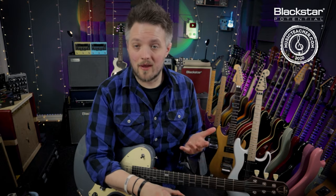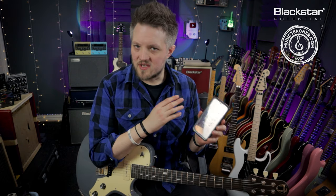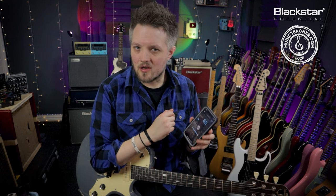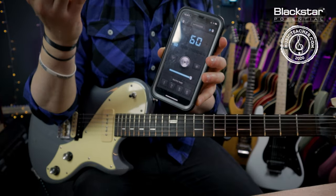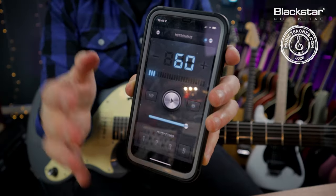First of all, let's address what a metronome is. A metronome is a tool that we can use for practice. In this video I'm going to be using a metronome app on my phone, but you can use metronomes in all different capacities. You can get a metronome built into your DAW if you record guitar at home, there are free ones on websites online, and you can get standalone metronomes as well. The one I'm using today is an iPhone app, though multiple apps are available across iPhone, Android, and other devices.